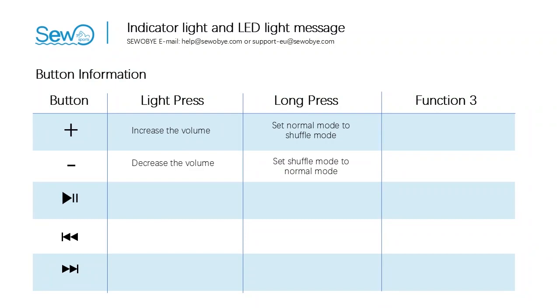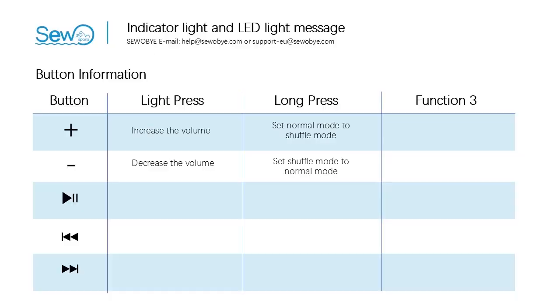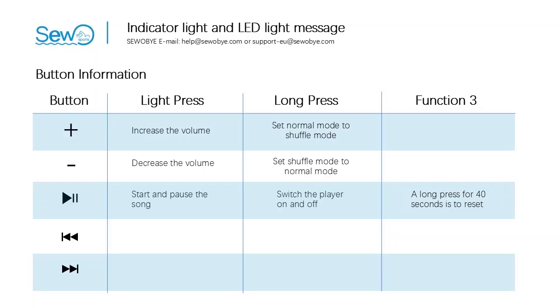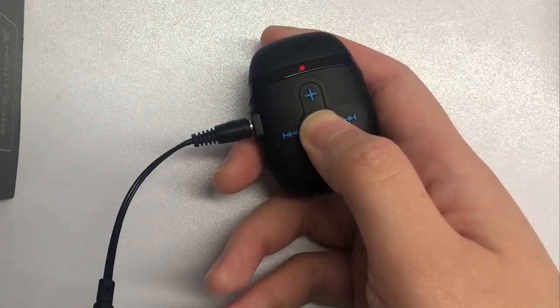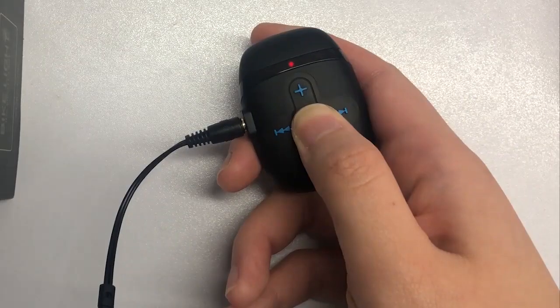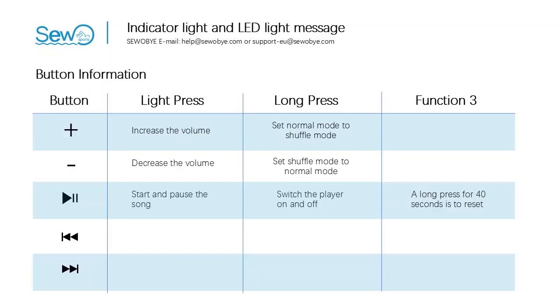Then look at the minus button — correspondingly, it decreases the volume. Long press this button and the song will switch from random play mode to order play mode. Next, look at the button in the middle, which has three meanings. A light press is to start and pause the song. A long press is to switch the player on and off. A long press for 40 seconds is to reset. Also, the player will turn off automatically after 300 seconds of no operation.